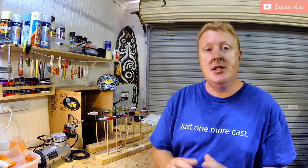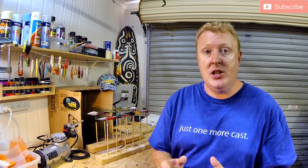G'day everybody, my name is Luke Fitzpatrick and thank you for supporting Fish That Snag. Today's topic: painting hard body fishing lures.